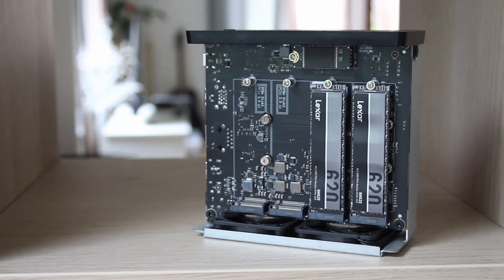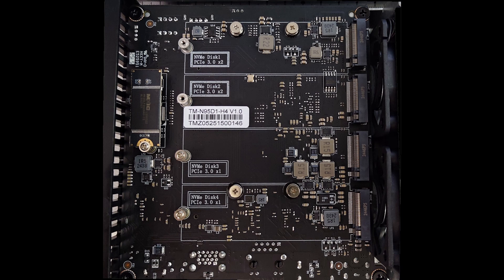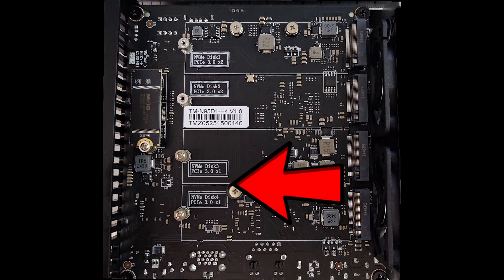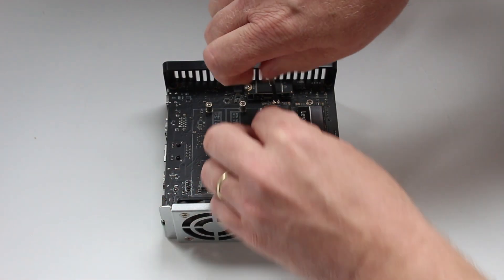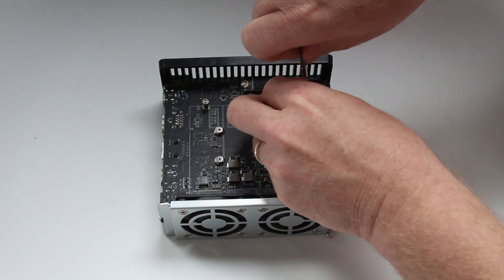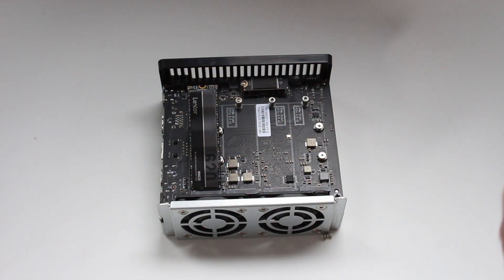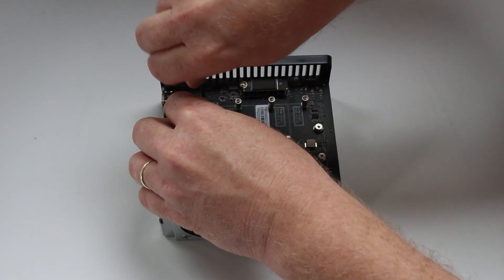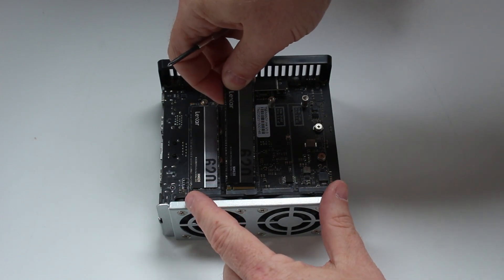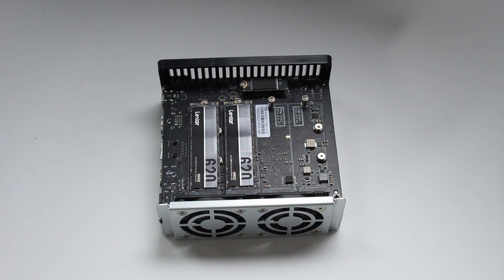For storage, this is PCIe NVMe drives only — no 3.5 inch mechanical drives, no 2.5 inch mechanical or SSD drives. There are four slots: two are PCIe 3 with two lanes, and two are PCIe 3 with one lane, meaning two drives have half the bandwidth of the other two. However, even the single-lane PCIe 3 drives deliver more data than the 5 gigabit ethernet can handle for sequential reads and writes. You'll want to put your first two drives in the dual-lane slots for maximum performance, but overall it won't be a problem.